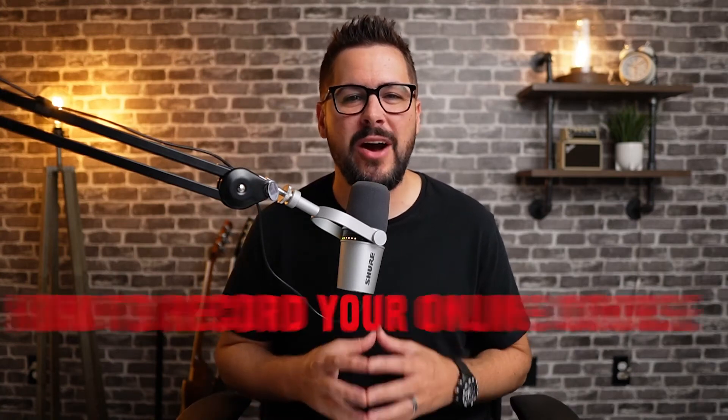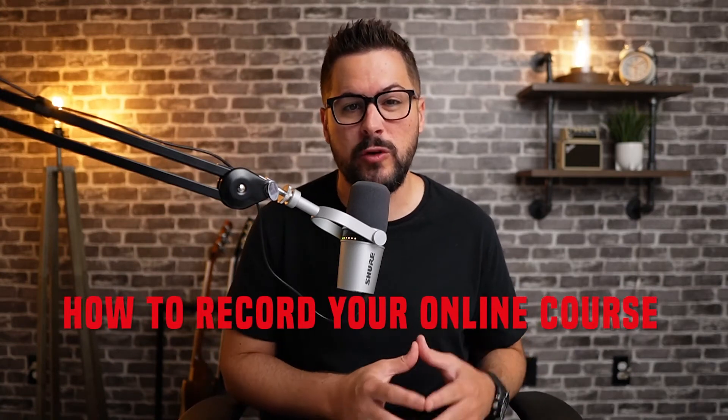In today's video, I want to give you some tips on how to record your online course with your smartphone.